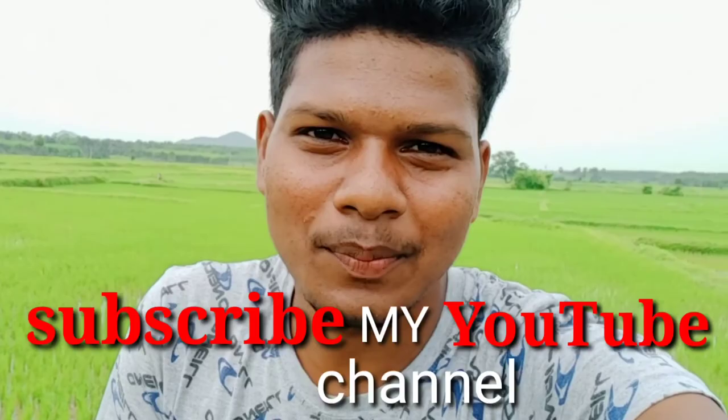If you like this video, please like this video and subscribe to my channel. Thank you so much. Please like and subscribe to my YouTube channel — please subscribe now!